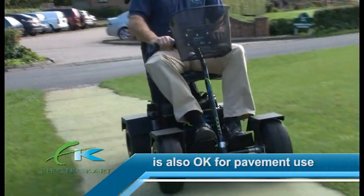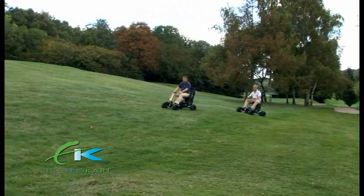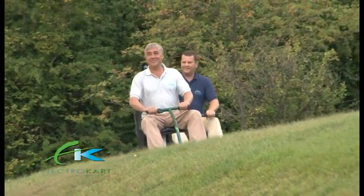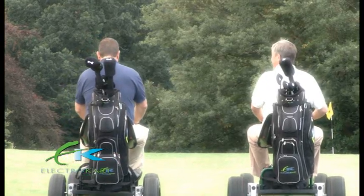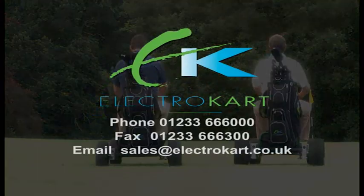All our carts are designed by golfers for golfers, so you can be sure that we thought of every last detail to help you take the weight off your feet and improve your game. For such an exceptionally well engineered machine, we think you'll agree that the Voyager offers exceptional value. Book a test drive today.